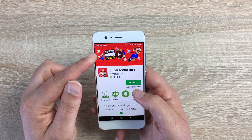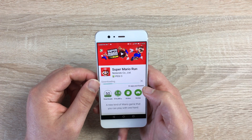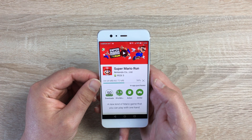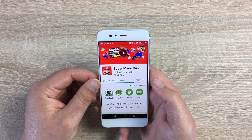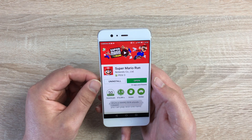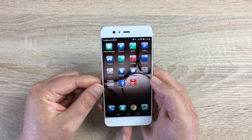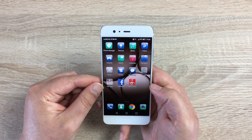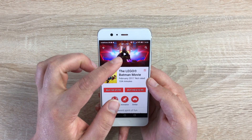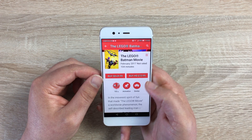Let's download our first application. You can scroll through multiple different categories and find which applications best suit you. Click on Super Mario — you can watch a video, see screenshots, and read reviews, then hit install. If this were a paid application, it would ask you to link a PayPal account or debit or credit card. There's also an option to turn off in-app purchases, which is useful if you have children using your phone. Our application is installed. You can also browse movies — for example Lego Batman — watch a trailer, then choose to rent or buy and add a payment method.